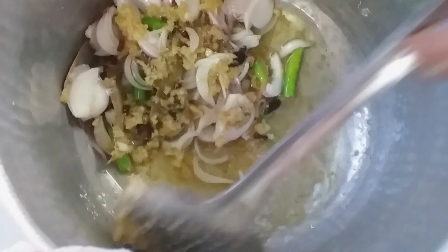Add washed mint and coriander. Cook one minute. Add tomatoes and rock salt. Cook two minutes.